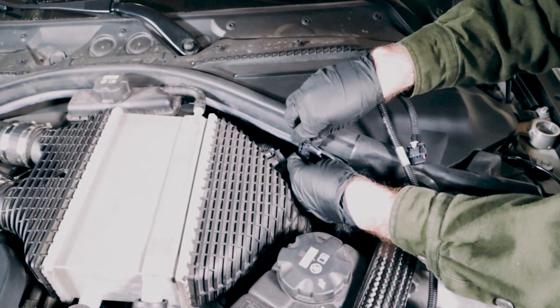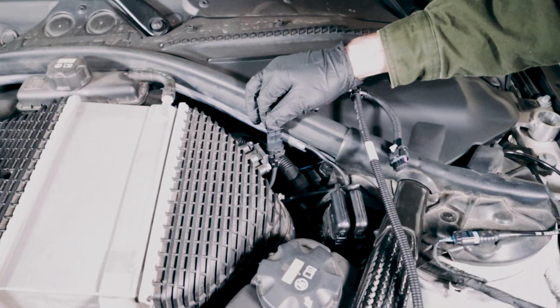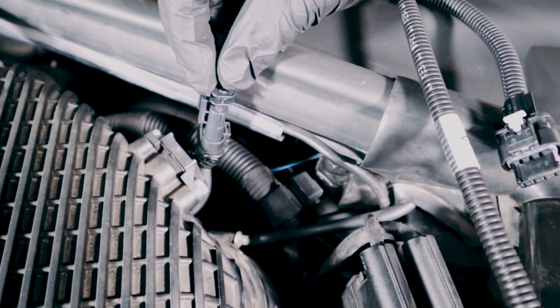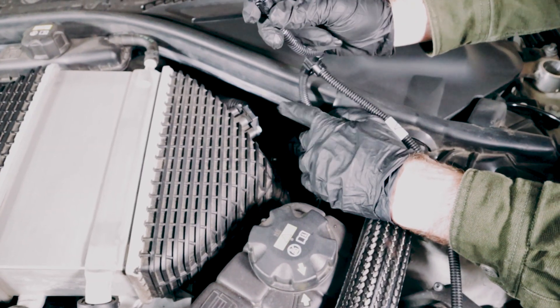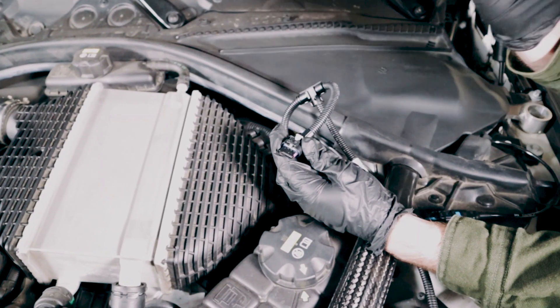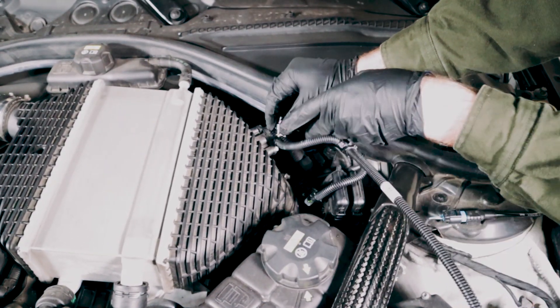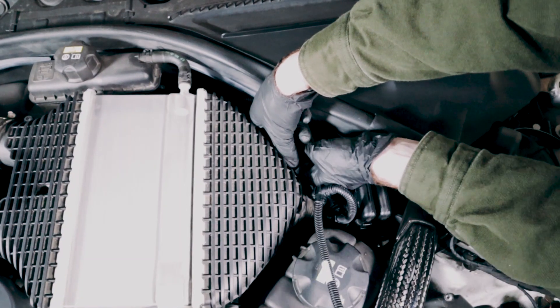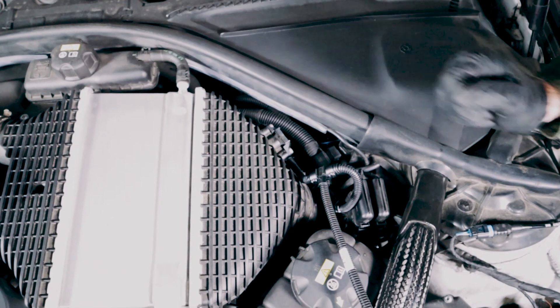So again, the locking tab on the same side as the smooth side on the RaceChip harness — just like that. Then we'll take the RaceChip male end. The gray locking tab will go towards the outside of the car. Go ahead and put it right onto the OEM sensor that you've just unplugged. Make sure you get it on there and press the gray locking tab until it snaps.